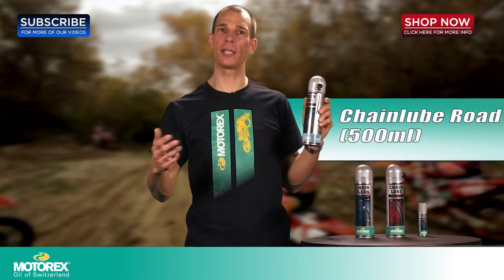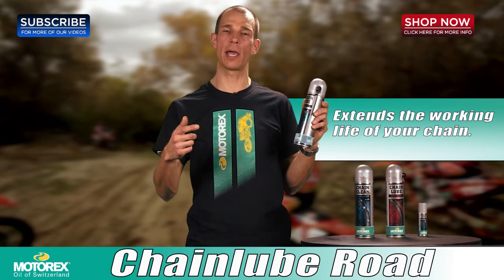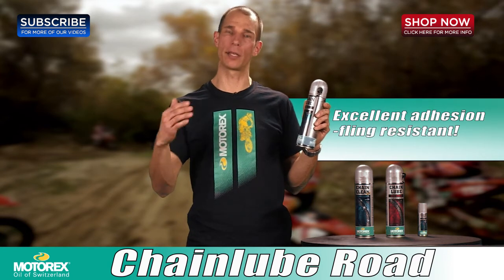The next step for your street bike guys is to apply ChainLube Road. It's a long-lasting formula that's going to ensure the longest life on your chain and sprockets, and it's also guaranteed not to fling off.